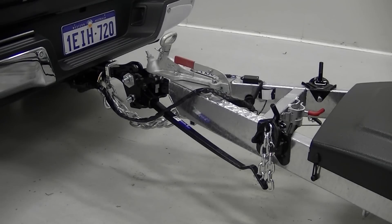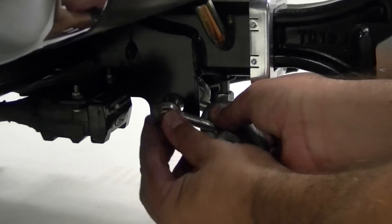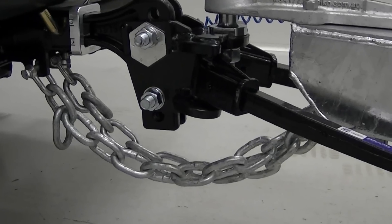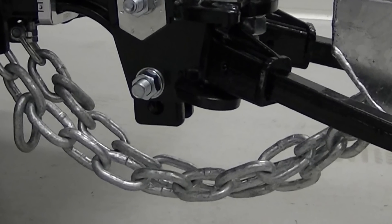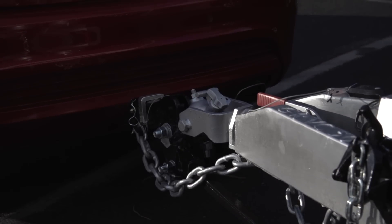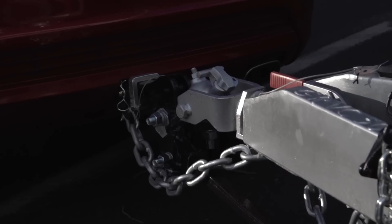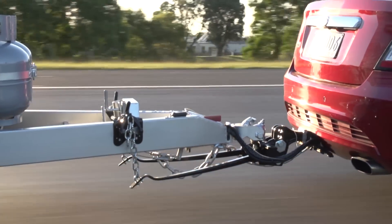You have now successfully completed the setup of your towing solution. But before we continue, a word about safety chains. Safety chains need to be of adequate strength to support the downward weight of the caravan or trailer, and be attached securely to both the towing hitch and A-frame. They must also be short enough to keep the drawbar off the ground if the coupling accidentally becomes unhitched.